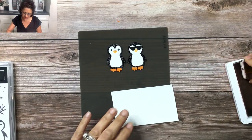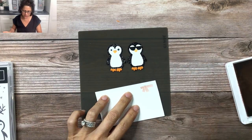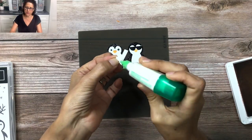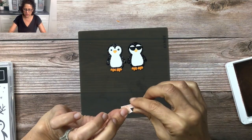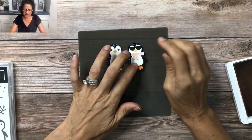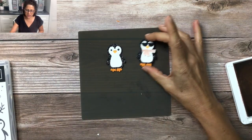I'm going to use my Blushing Bride ink and stamp a little scarf. I'll fussy cut it and then add it to the penguin using liquid glue — you could use glue dots as well. Then we're just going to place it on there like so, and our cool little penguin is all ready to be added to the card.